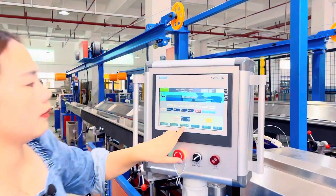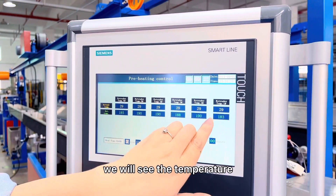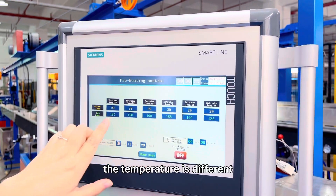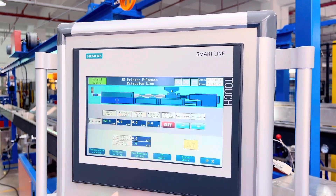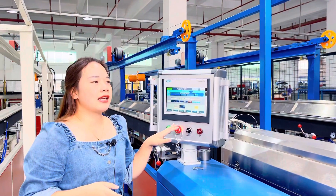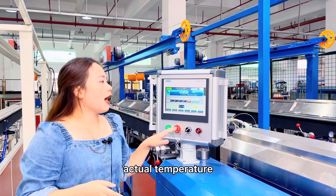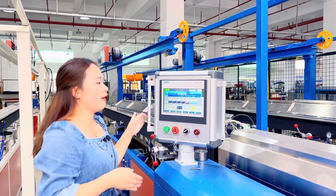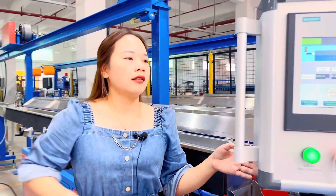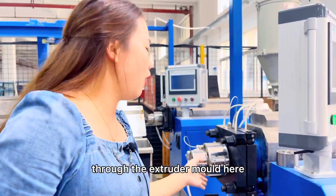Here you can see the temperature control system. We will set the temperature. According to different raw materials, the temperature is different. After the set temperature equals the actual temperature, we will start the extruder.